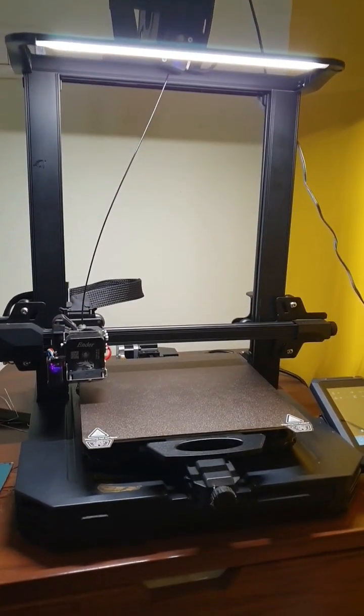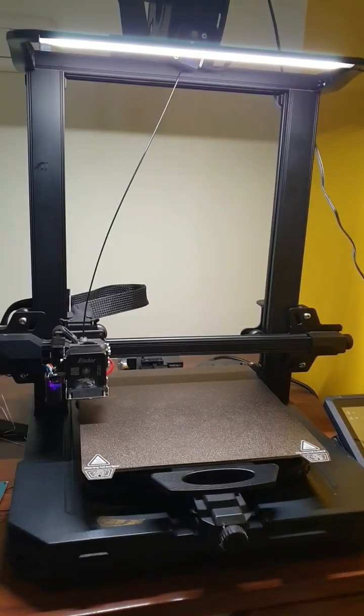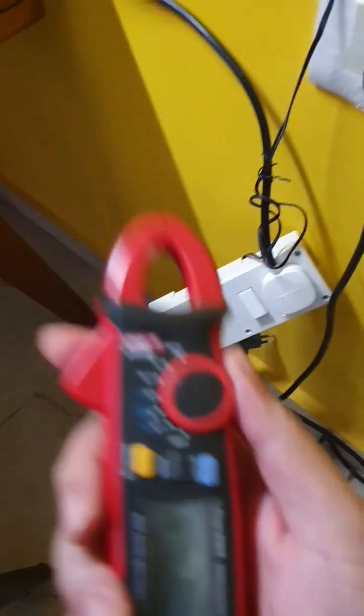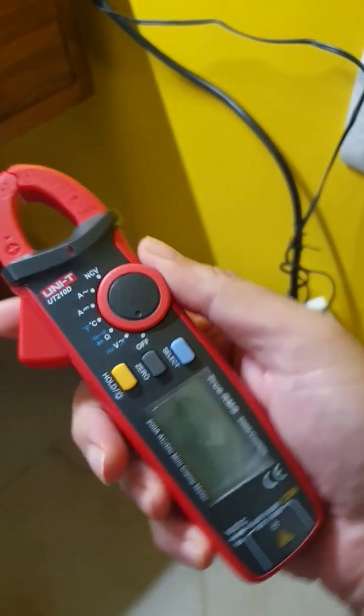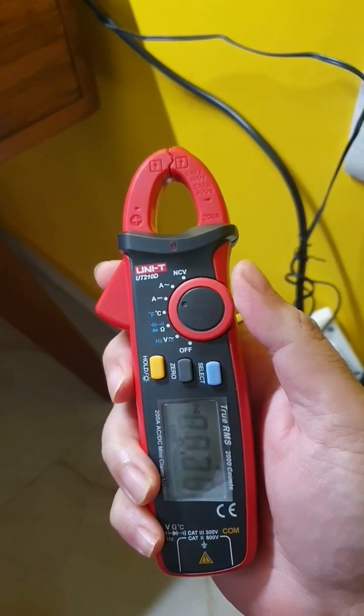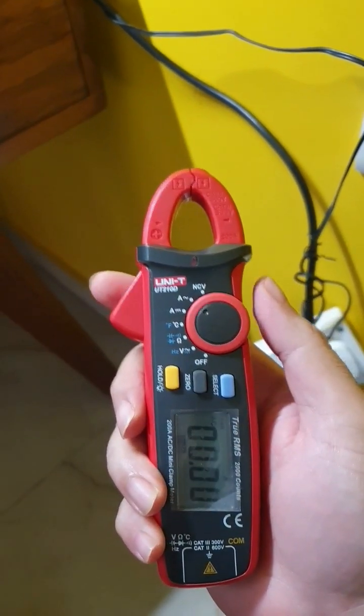So how much power do you think the S1 Pro consumes? Right now it's just with the lights and I have a custom rig. This is a Uni-T 210D — a nice compact amp meter, easy to measure. I'm putting it on amps.